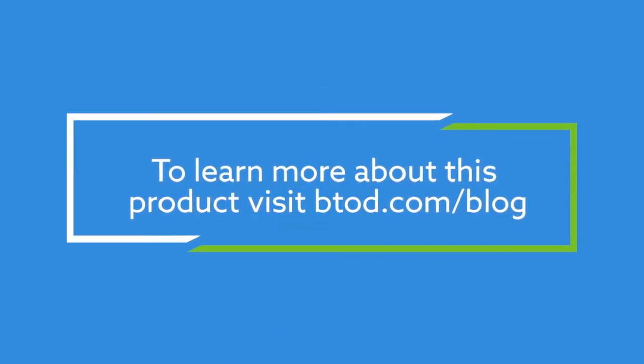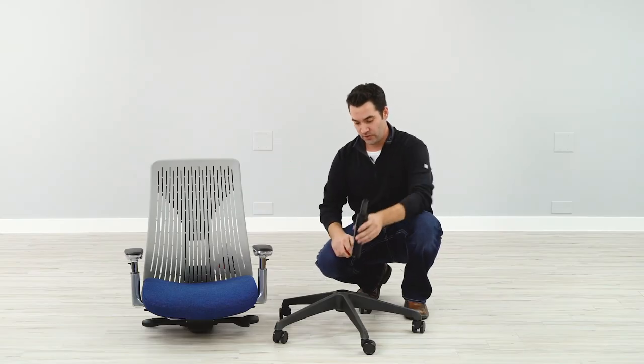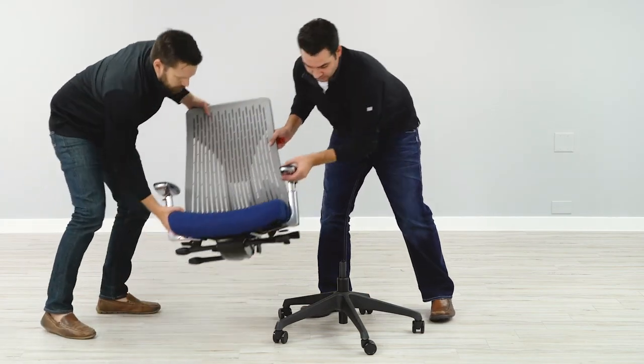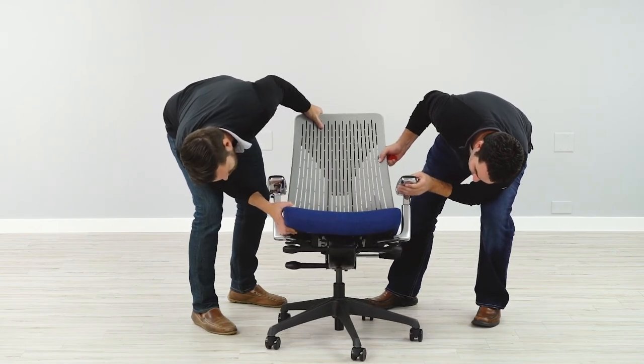We've got our Truly Chair unboxed — you can see we've got the seat and back, the base, and the cylinder. All you need to do is take the cap off the cylinder, drop it into the base, and then — I would recommend having a second person on hand — just lift the seat onto the cylinder.